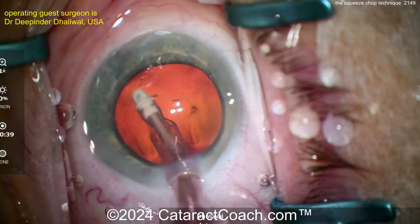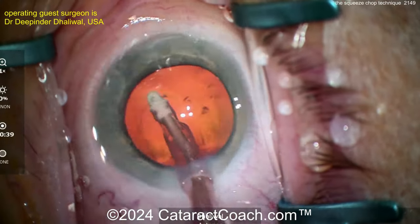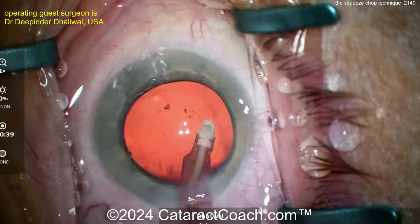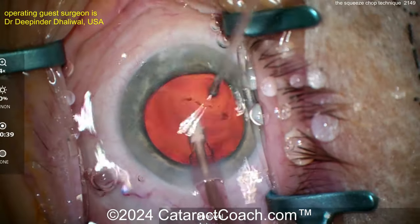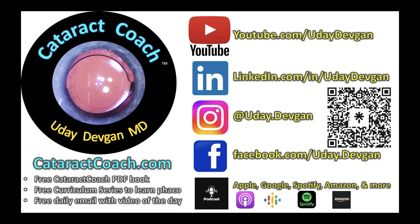You are doing the chop literally at phaco foot pedal position one, just with infusion, trapping the nucleus or squeezing the nuclear half between the chopper and the phaco tip — that's the squeeze chop technique. I encourage you to try this technique even if you already have great phaco chop skills; it's good to have more tools in your toolbox. Please come to ASCRS, April 6th, and learn from Dr. Dhaliwal and Dr. Bragamili. Check out the CataractCoach.com website and podcast — so much to learn.